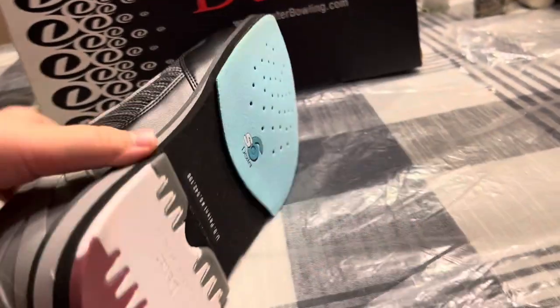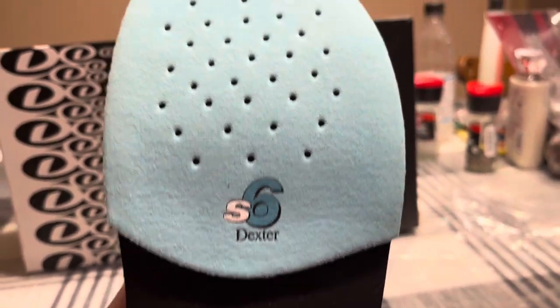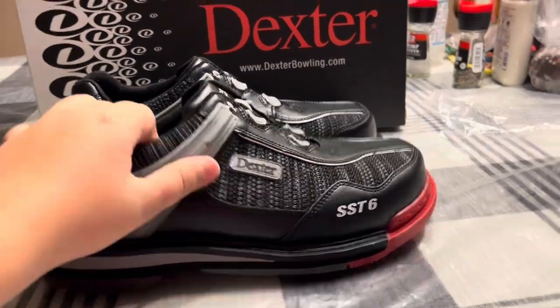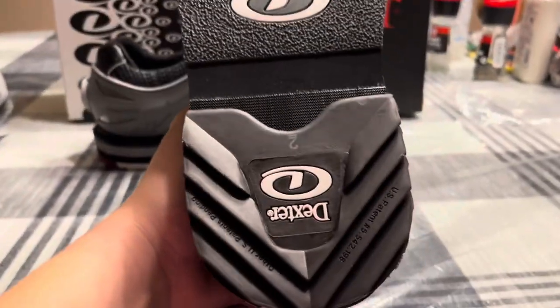On our slide foot, you can look under it — mine came with the six installed. Then there's this heel. When you go over to your non-slide foot, there's obviously nothing on the slide, but you get this heel.